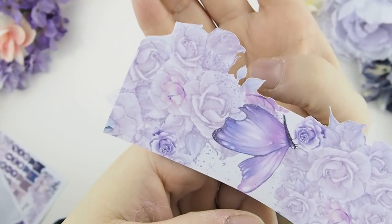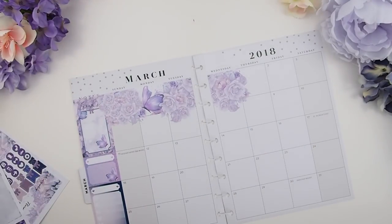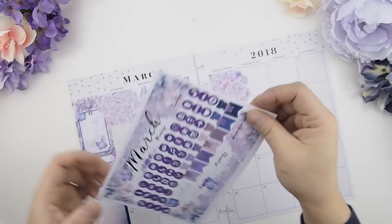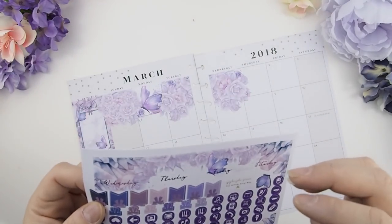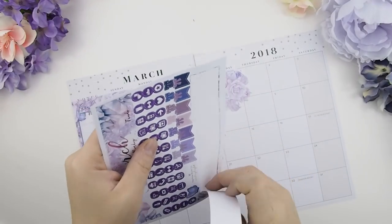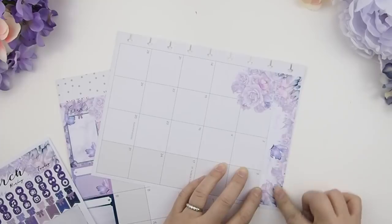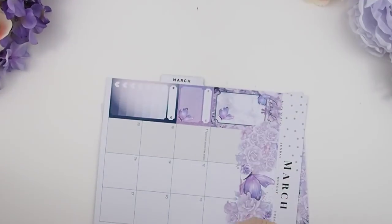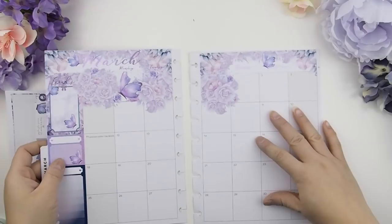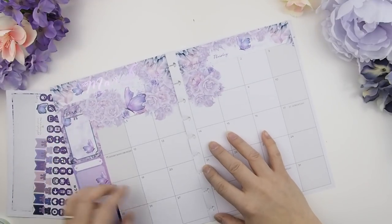Our last and final step for the base are our title bars — the 'March' and the '2018.' Same goes with these: sometimes I design them as a die cut, so please peel delicately. And there we go — this is the base for your monthly view.